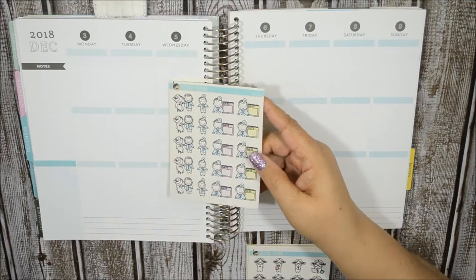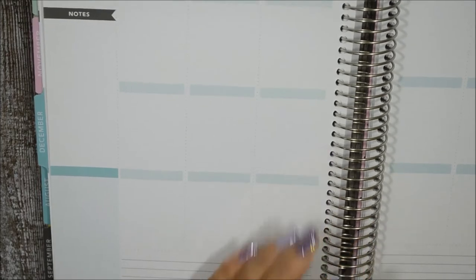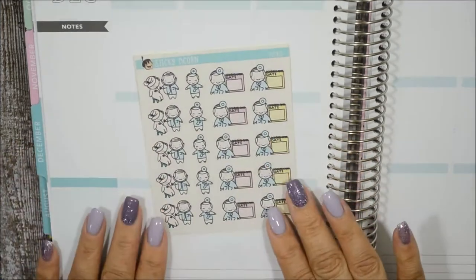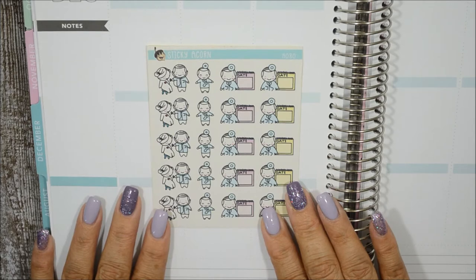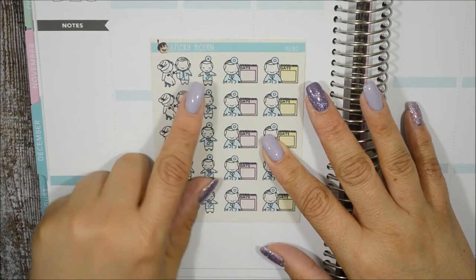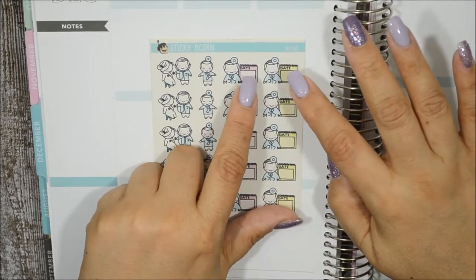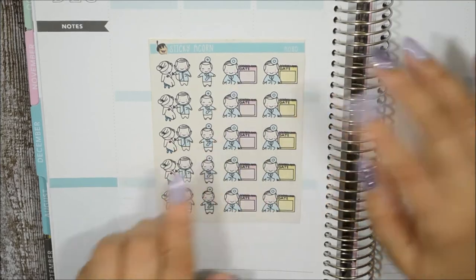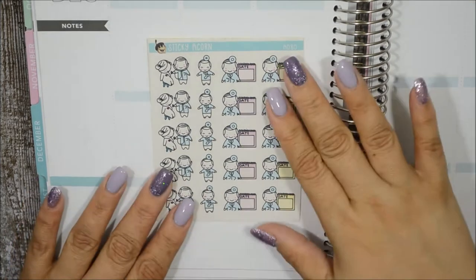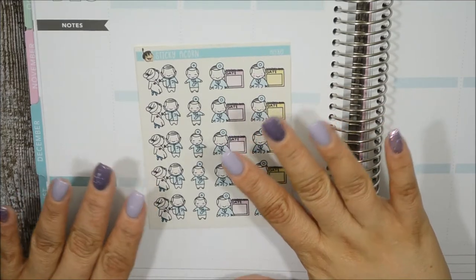The first one is the doctor appointment sticker. I love this one — you see the doctor here with the patient, and he's also next to a planner or calendar, one in pink and one in yellow, where you can actually put the date and the time to remind you. It's really, really cute. By the way, I got my nails done in purple and lilac because May is lupus awareness month, and I do have lupus so I'm representing.